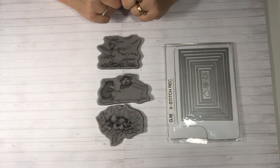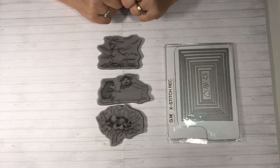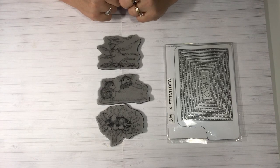Hi everybody, this is Tina. Welcome back to my channel. I hope you're having a wonderful day. It is Saturday the 21st of September and today is the House Mouse Collaboration Share.